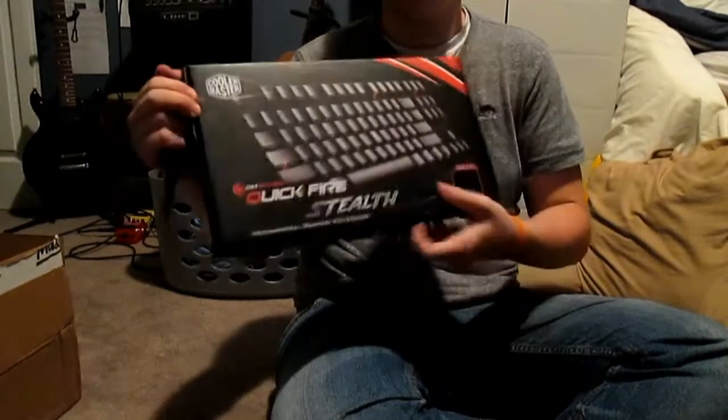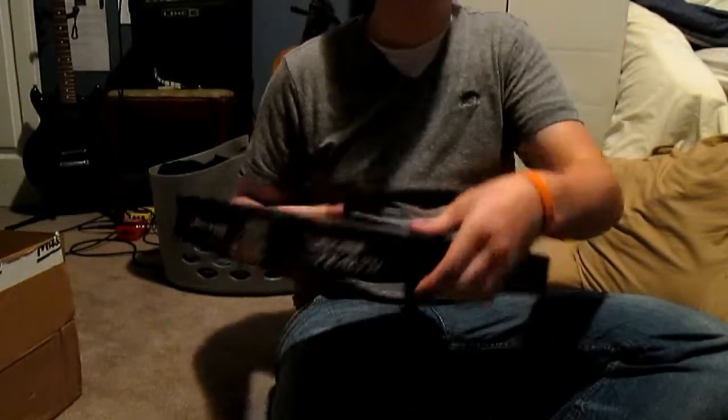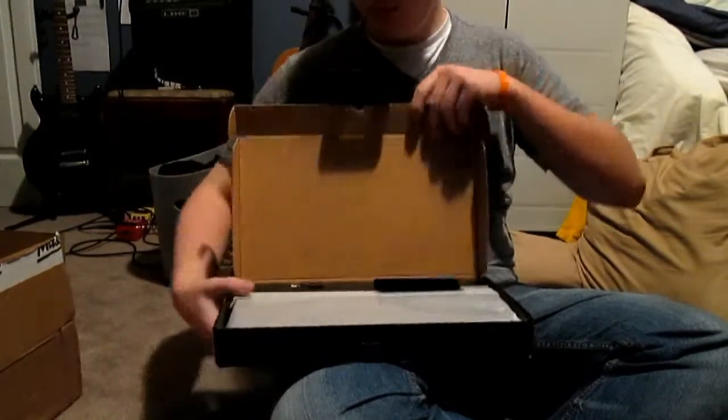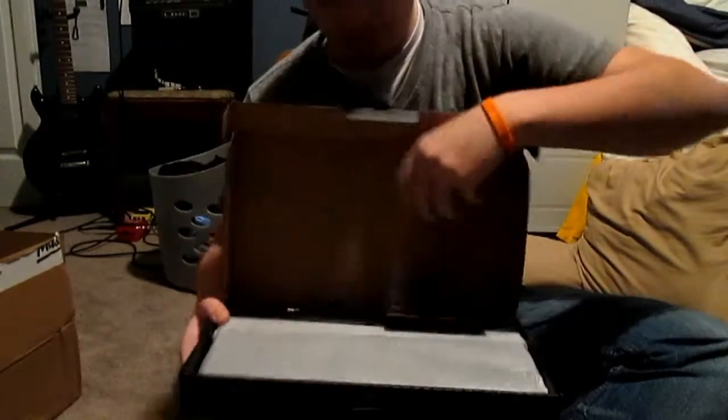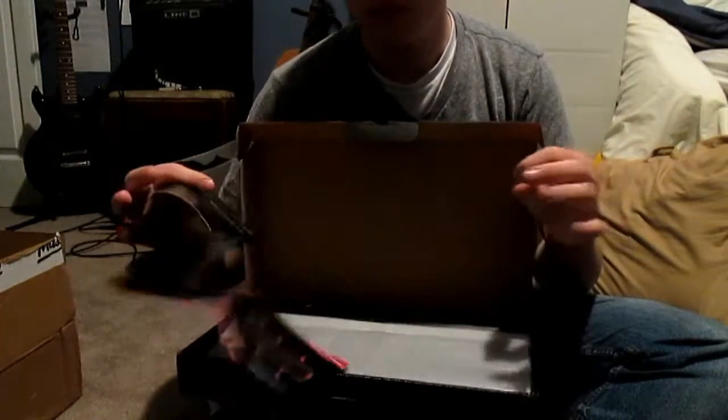Hello again ladies and gentlemen, I'm your host Bronzenegam here today, and today I have a quick unboxing of the Quickfire Stealth. Now this is made by Cooler Master, and this is an extremely compact little tiny keyboard. Basically this keyboard is completely covered in rubber.